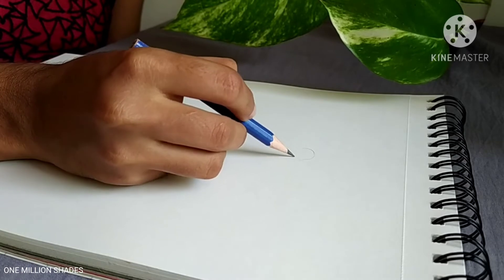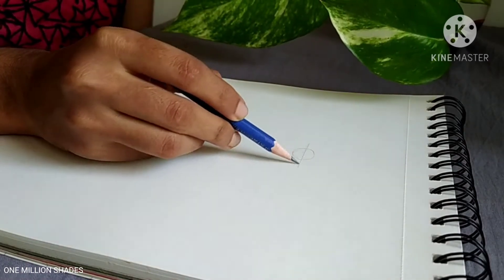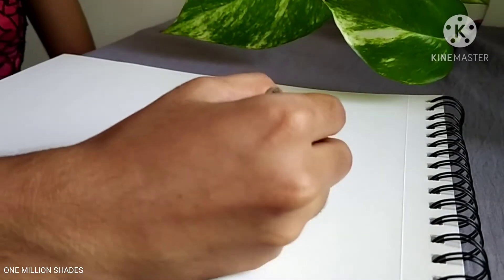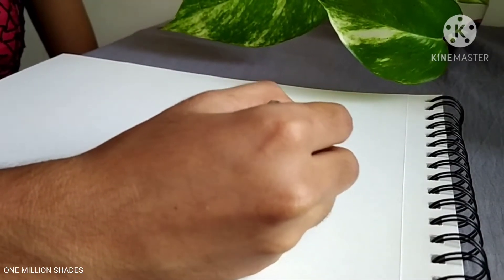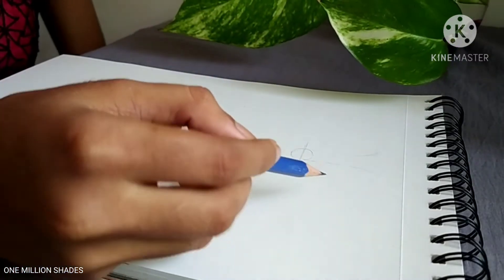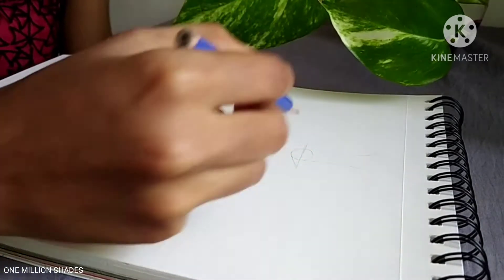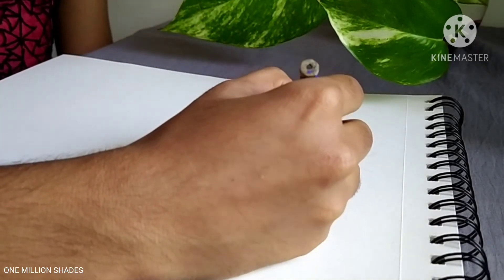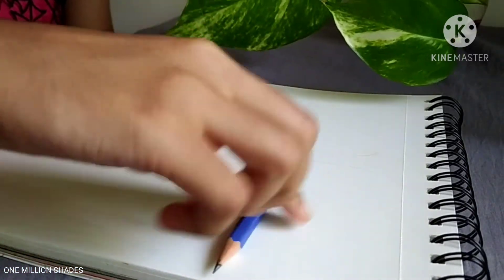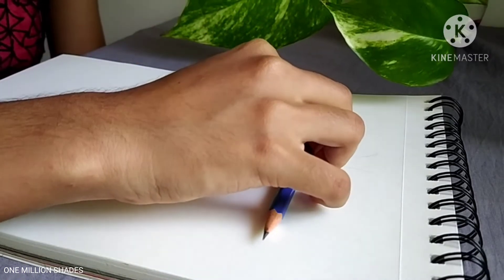We will start by looking at the edges, then we are going to start a round. We will put a straight line and then we are going to have a shape.